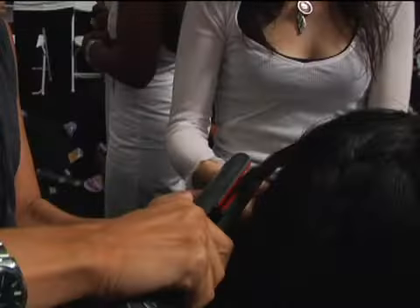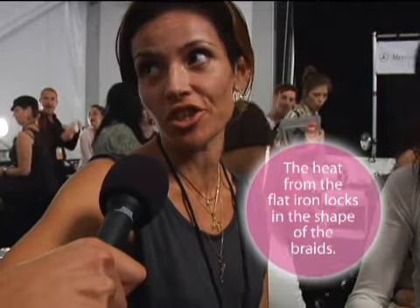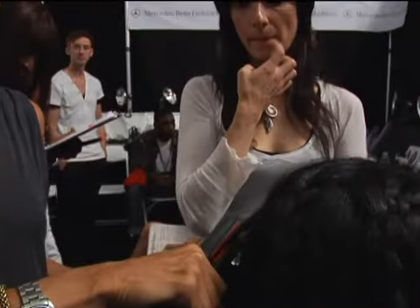Do you take the braid out after you flat iron it? When it cools down, we'll take them out to give that texture. And how many braids should you be making? It depends on each person's head, like how dense their hair is or not. Just random, all over. You still want some straight pieces.